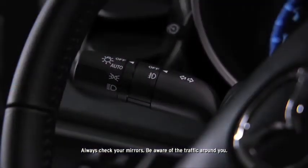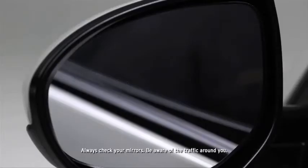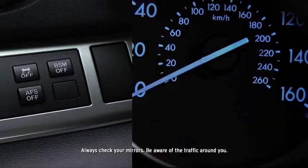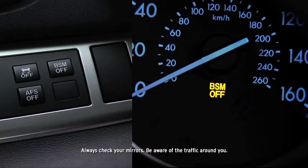The BSM warning beep sounds, and the BSM warning light flashes when the turn signal lever is operated to the side where the BSM warning light is illuminated.